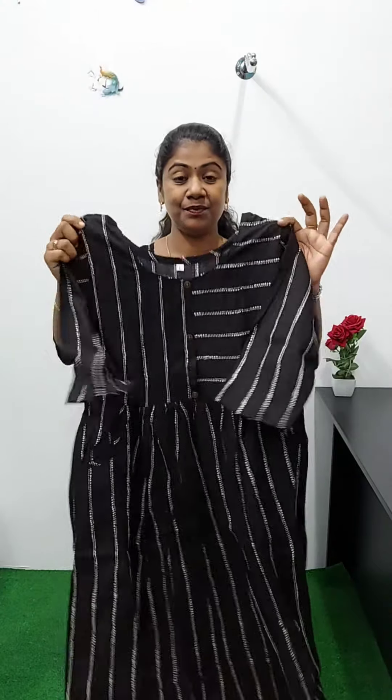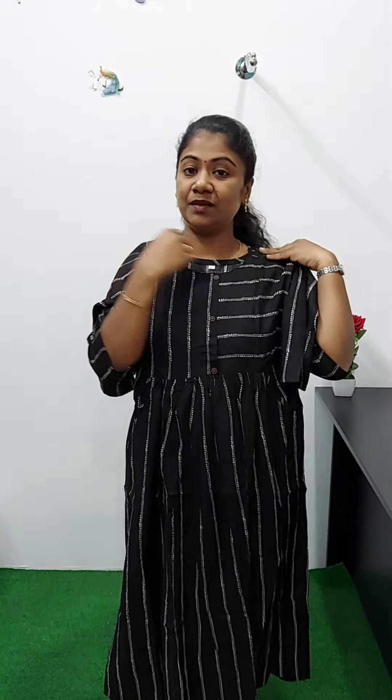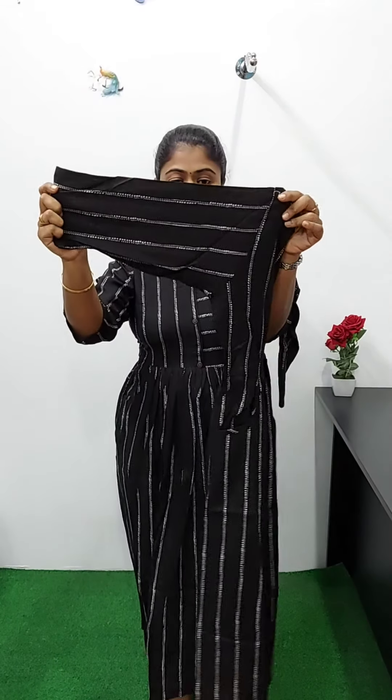It's a black and white color with a stripe print design. It's a brown neck with a center portion. It's pleats with a pocket. It's a nice frock model with layers. It's a sleeve without lining. This is a full view. The size is medium, large, XL, and double XL. The rate is 620.